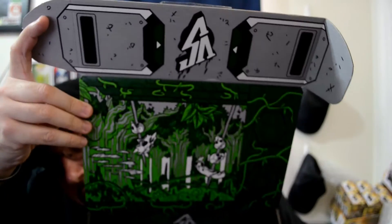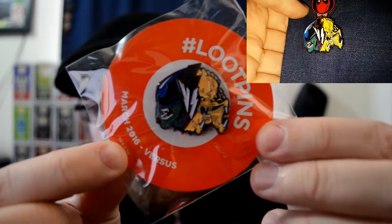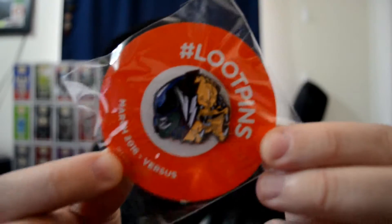All that's left in here is the pin and the booklet. Let me show you the inside of the box — pretty cool, looks like an alien-predator theme. The theme this month was 'Versus,' by the way. The pin is an Alien versus Predator pin — this is actually really sweet. They've been making really nice pins lately. It's a pin I could definitely put on my hoodie.